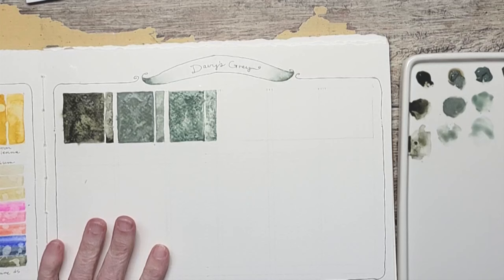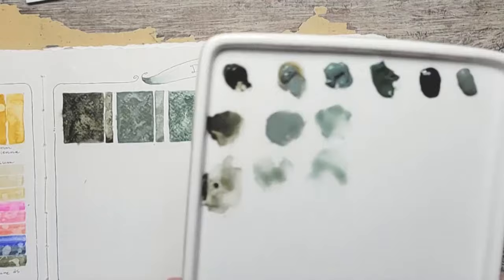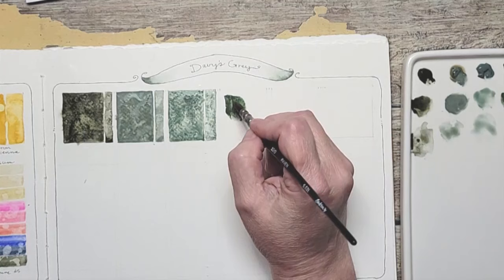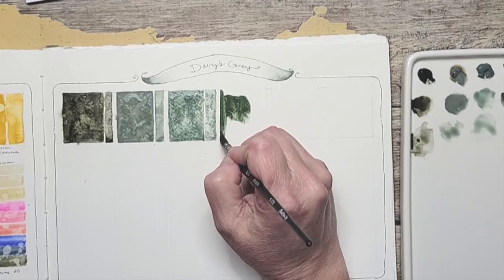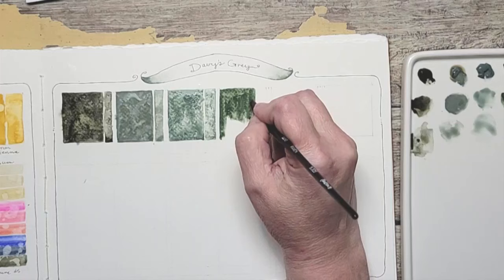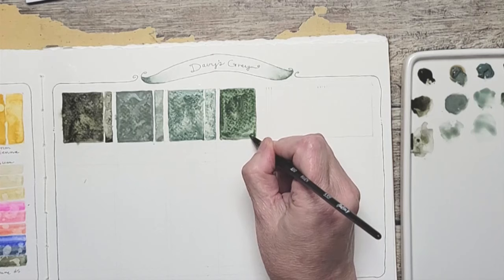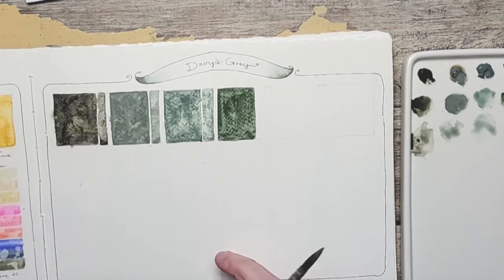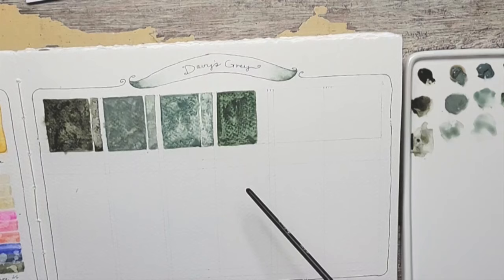The next one is Shinhan or PWC. This one looks really green on the palette — look at how green this looks. It's that one right there. Definitely greener. I'm so glad to be doing this comparison, because so far, would you think any of these are the same color? I would not, for sure. That's very interesting. A little bit of water.